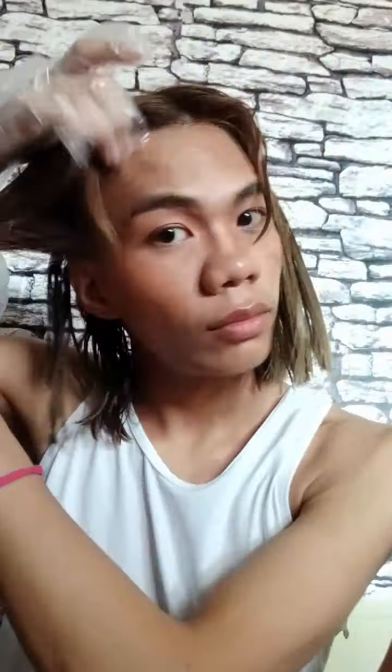Just keep applying the product. I noticed I was squinting because the product was getting into my eyes — it's really strong. To be honest, it's easier to do this on someone else than on yourself. But if you have patience, you can definitely do it on your own.